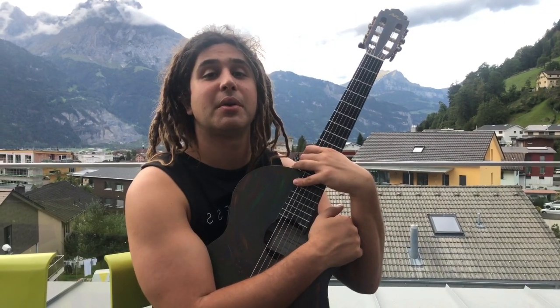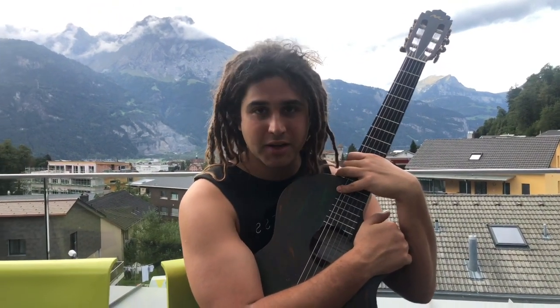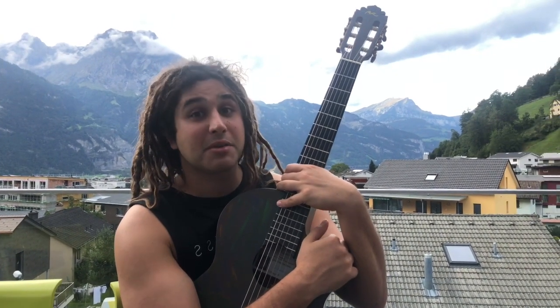Hello YouTube friends, I hope you are doing well. It's my last day here in beautiful Switzerland and I'm heading off to Slovakia tonight to spend some family time with my partner's family, which is really cool. Quick little lesson before I go.